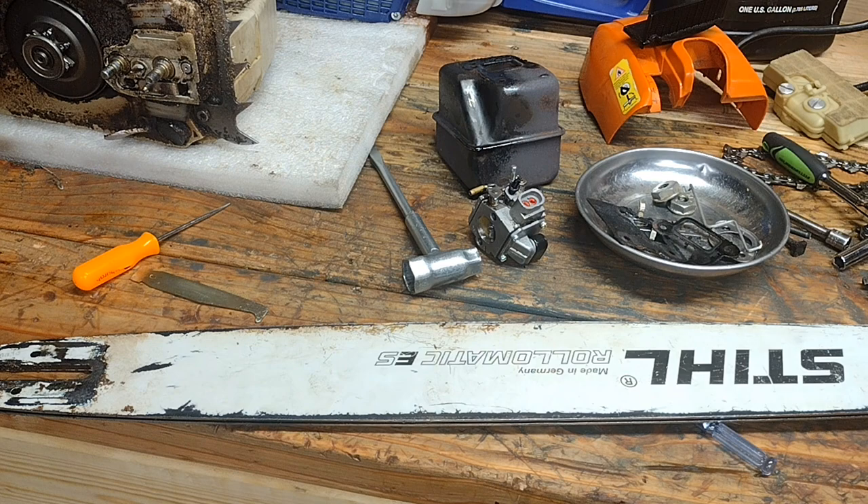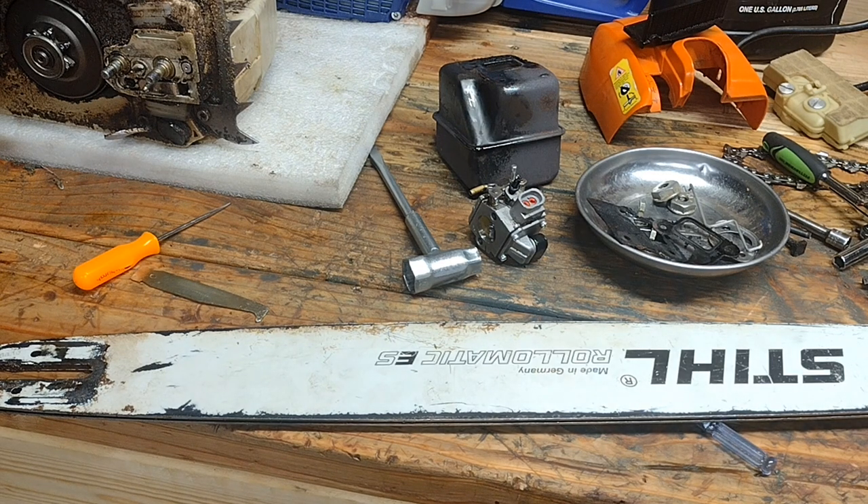I'm going to have to dress this bar, but I'm just giving you a quick demonstration — some bar maintenance tips to keep your chain from stretching and wearing and having all those problems. Those are just some quick pointers. I hope this helps somebody out — you guys have a great day. This is Brody with the Chainsaw Shack.